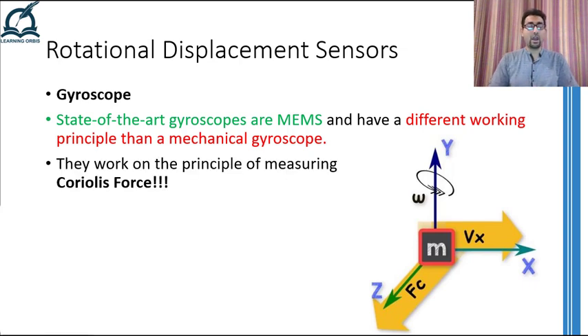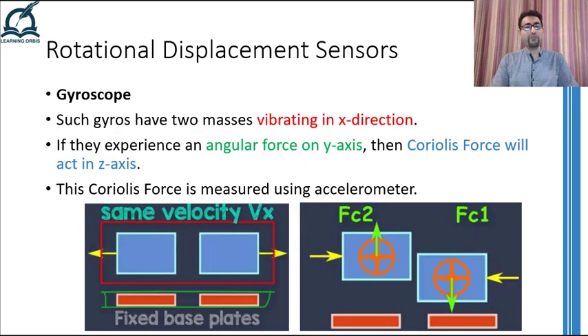This is the concept behind state-of-the-art MEMS gyroscopes. In such gyroscopes, there are two vibrating masses which are vibrating in the X direction. If they experience a rotation, Coriolis force will move them in the perpendicular direction. This movement in the perpendicular direction is normally measured using accelerometers of any type. In the image shown here, two accelerometers of capacitor type are shown, which have one fixed plate and the other plate vibrating in the X axis. As the plate experiences any rotation, a Coriolis force will try to move that plate in the perpendicular direction, hence increasing or decreasing its distance from the fixed plate, which will in turn increase or decrease the capacitance of the capacitor. This change in capacitance then gives a measure of Coriolis force, which in turn is proportional to the rate of rotation.